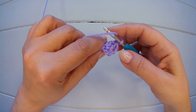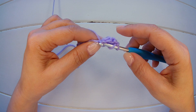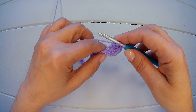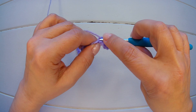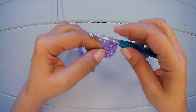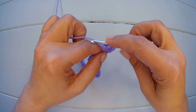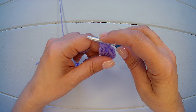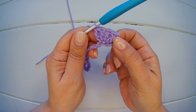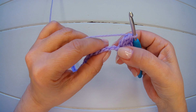Yarn over again into the same chain. We close two, close two, yarn over, pick up a loop, yarn over again close two. We have three loops — yarn over and close all together. And we have our first cluster V stitch.